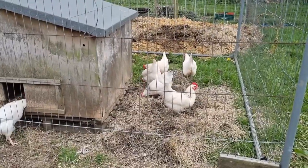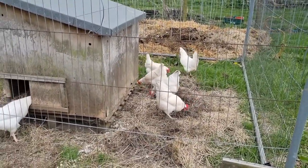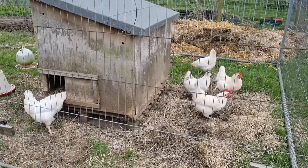So the six Light Sussex crosses have been put in the new chicken run.